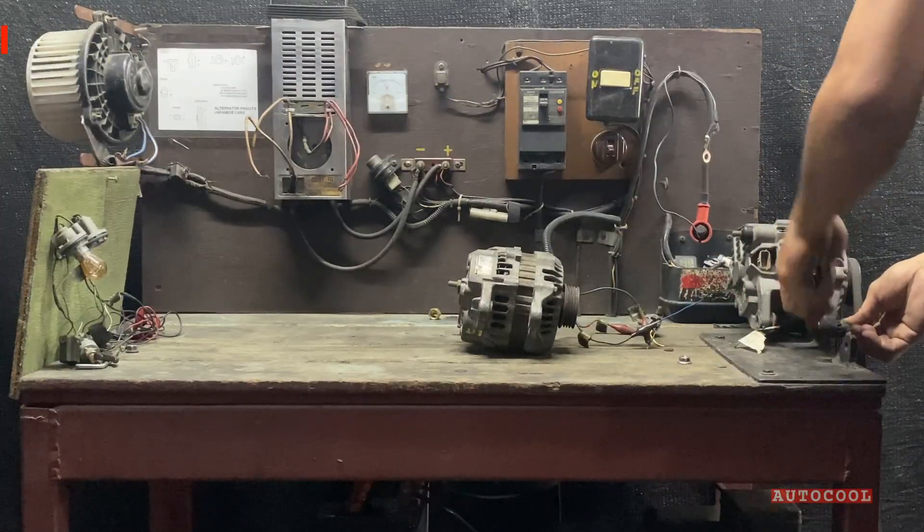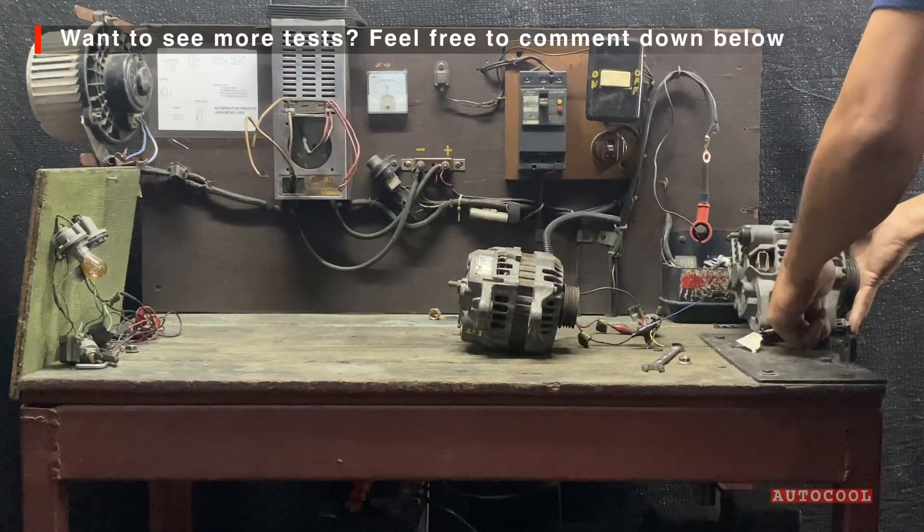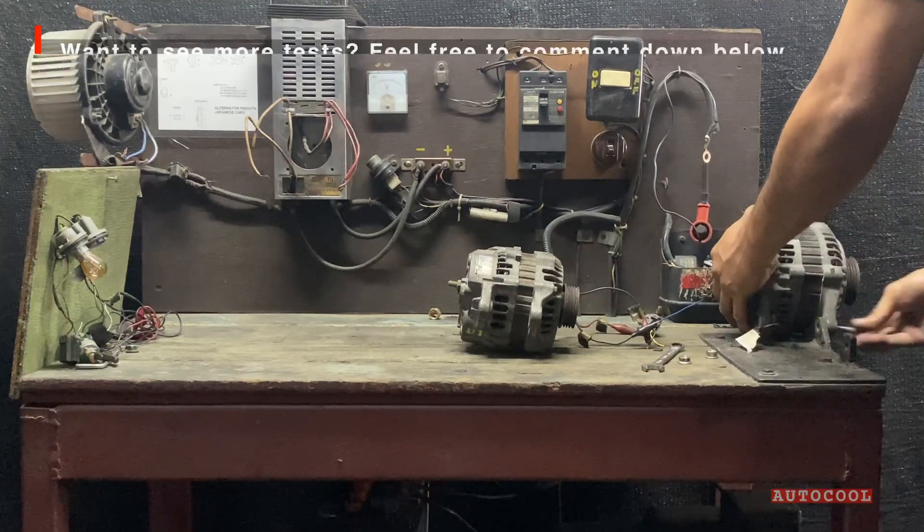If you want to see specific tests like ripple voltage testing, amperage load testing, or how to check for bad diodes, let me know in the comments below.